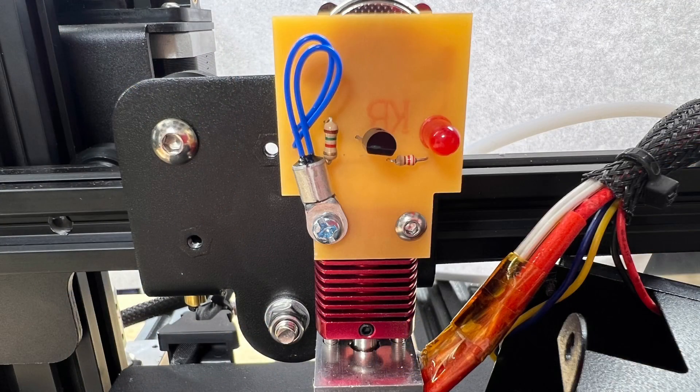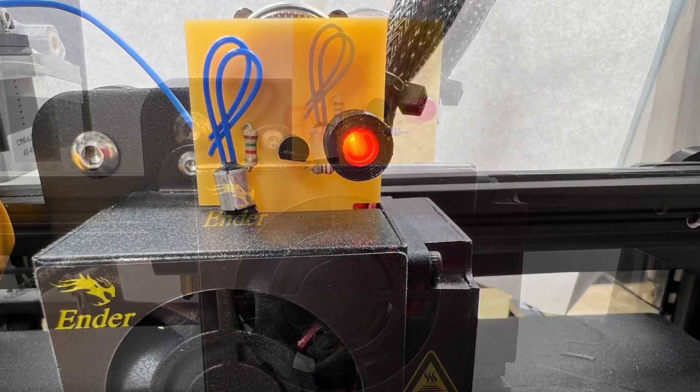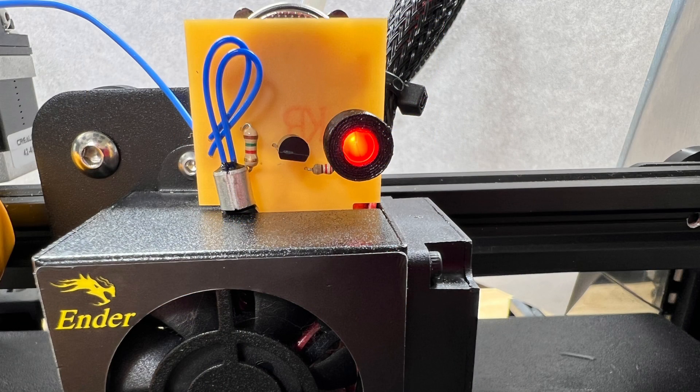I made one to fit the Ender 3 Pro and it's notched out so it fits inside the fan shroud. Here it is with the fan shroud in place and it doesn't interfere with the operation of the printer. If the fan should ever fail or give me problems not cooling the heat sink, the LED will turn on just like this, indicating there's a problem.